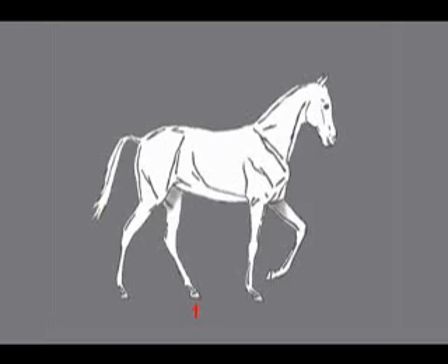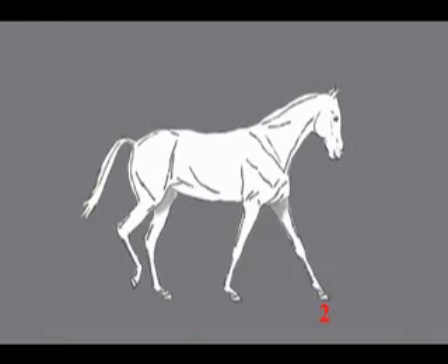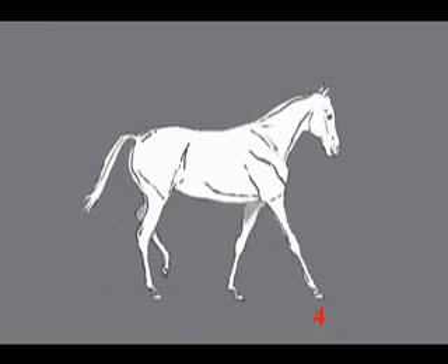If we look at the walk conventionally, we have left hind, left front, right hind, right front. And this is a lateral gait. You can see in the diagram that it's like swinging the legs on one side first, then swinging the legs on the other side. And that's how we conventionally see the walk.